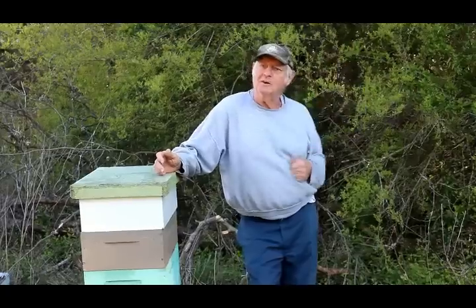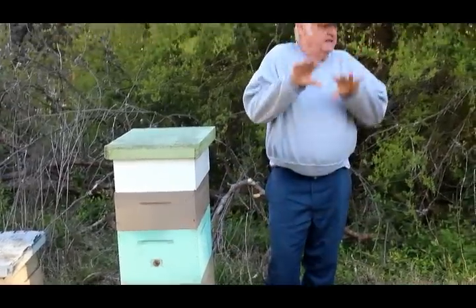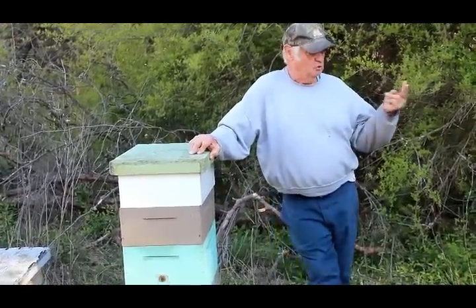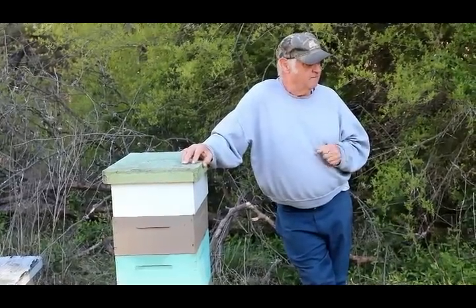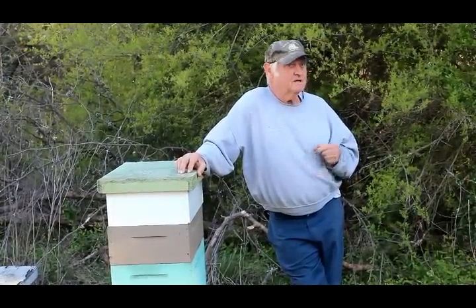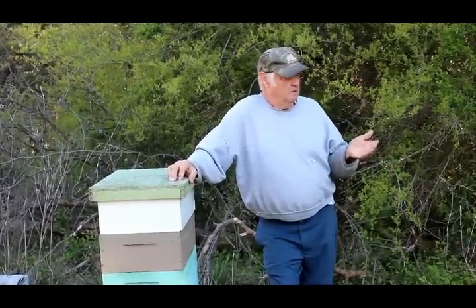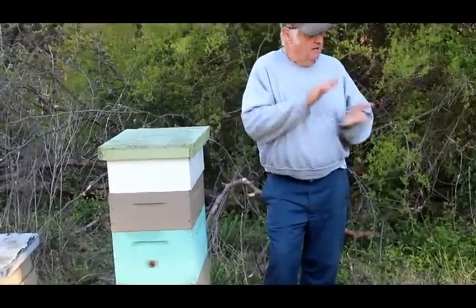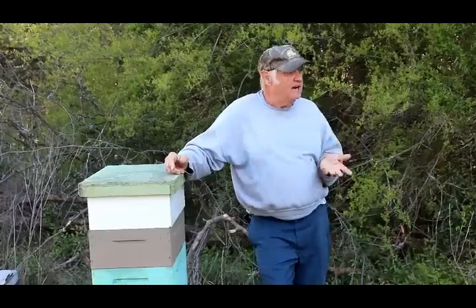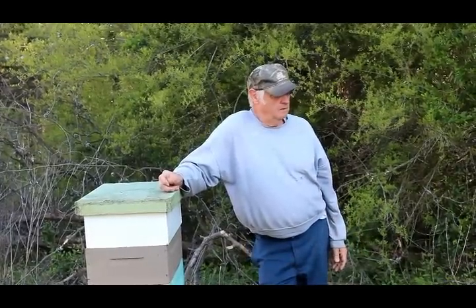If you live in a two-story house and it's winter time, do you heat all the rooms upstairs or shut them off? You shut the registers so the heat doesn't go up. That's what I do — I take the hive top feeder and condense everything down. They maintain heat better. A single story versus a hive with two supers of honey — the one with two supers has more area to heat, so they eat more honey to create heat and basically eat themselves out of house and home.